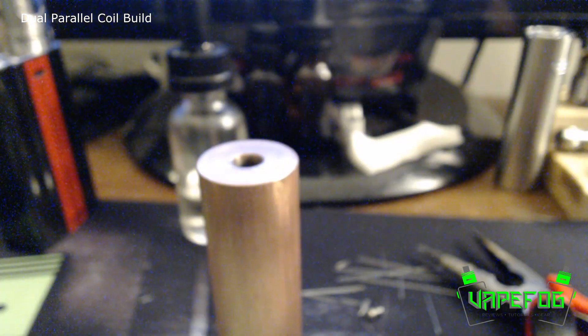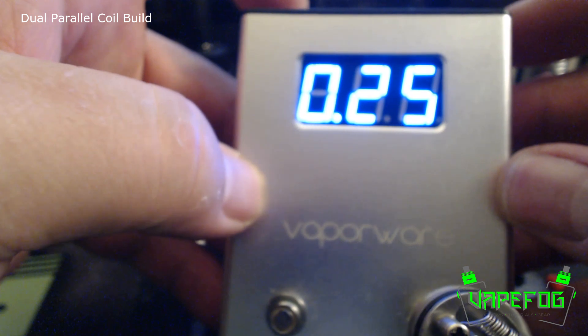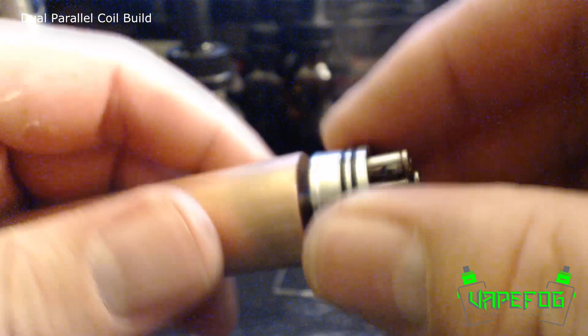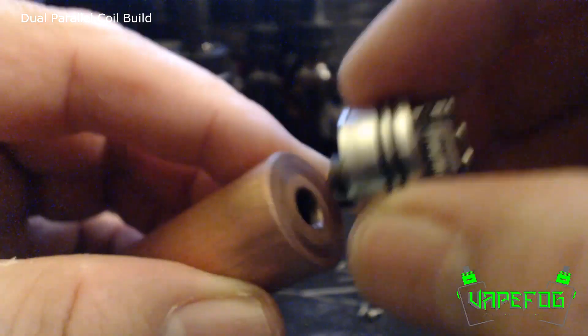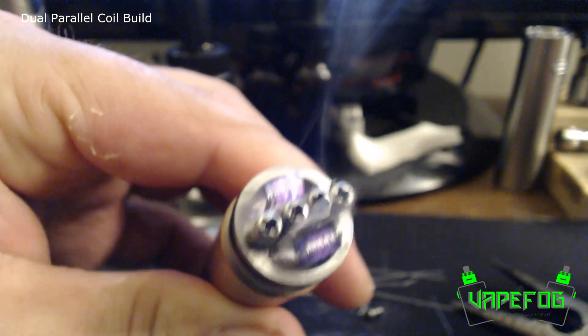First thing I want to do before I start heating these up is check my ohms really quick — I just want to make sure that I'm within the limit of my battery. We got a 0.25, which is a little higher than I like it, but 0.25 isn't bad. Make sure that my 510 is sticking out properly — and it is, because I am using this on a hybrid. So now I'm just going to pulse fire these, kind of tap the button like that, just to heat these coils up.